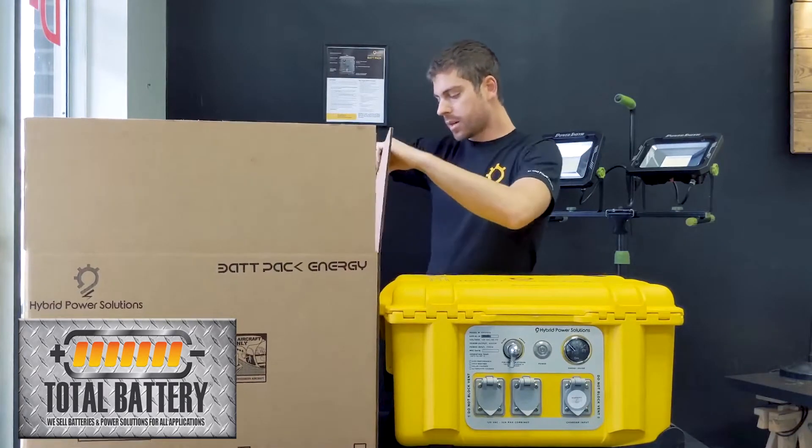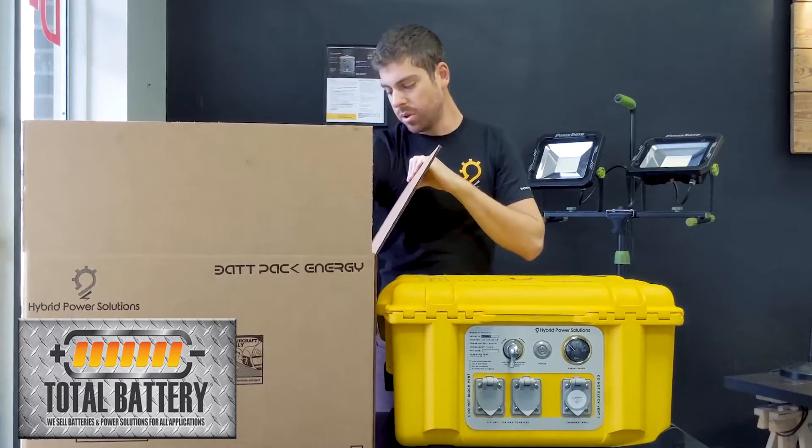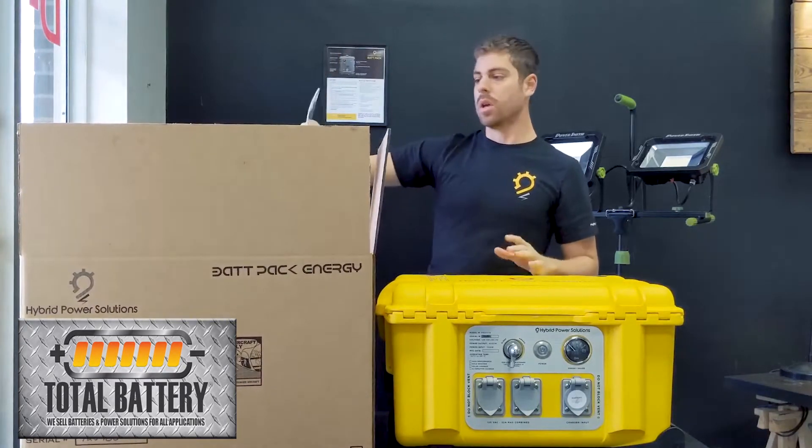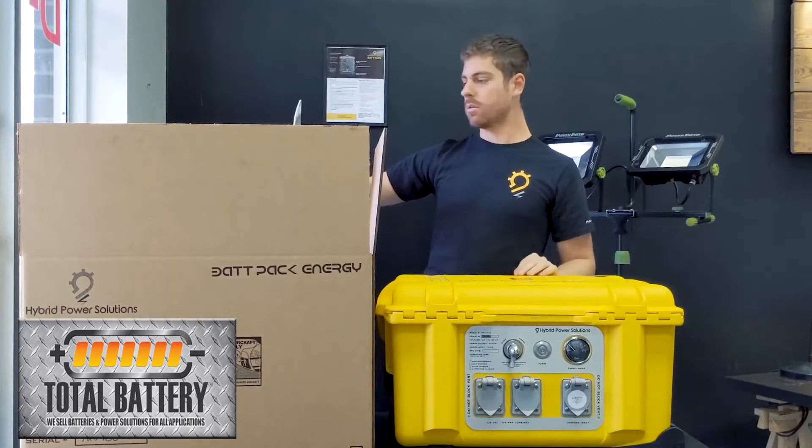What you'll find in the box is these packing peanuts. These are all biodegradable — they dissolve in water, so if you have them outside you can just spray them down with a hose and wash them away.